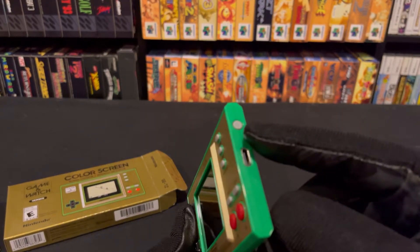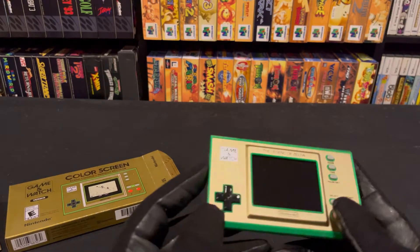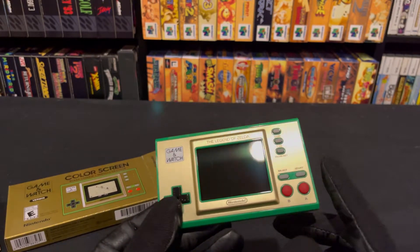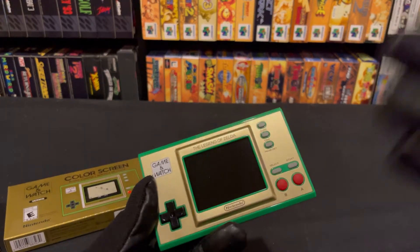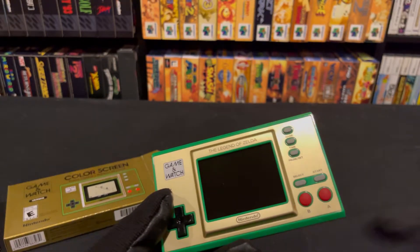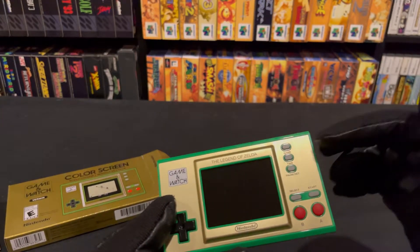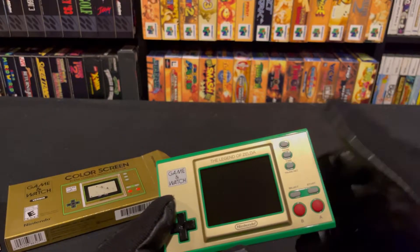Same deal here — you got the power button, USB charger, speaker, D-pad, and A and B buttons. But we have a Start and Select this time, so it really represents an NES controller. These are necessary because if you played The Legend of Zelda — at least the first one — you're gonna need those buttons. You also got the pause set, time set, and the game menu as well.